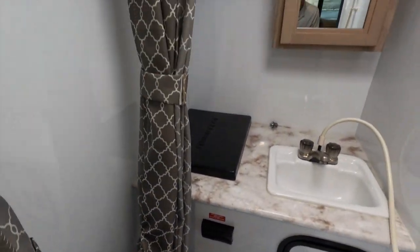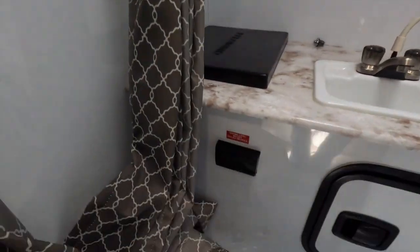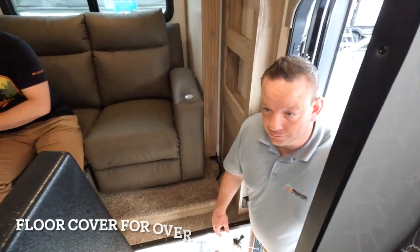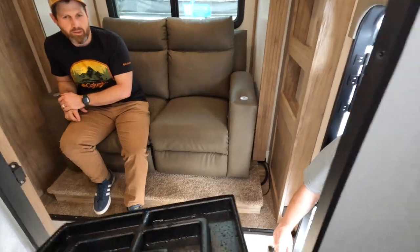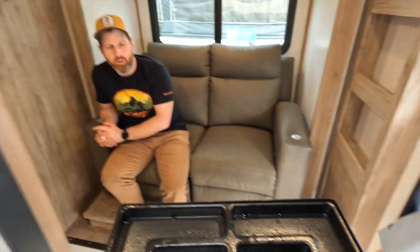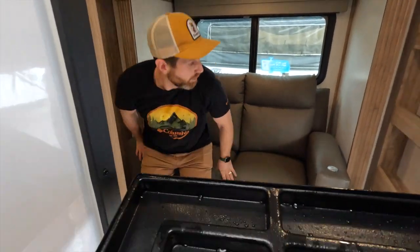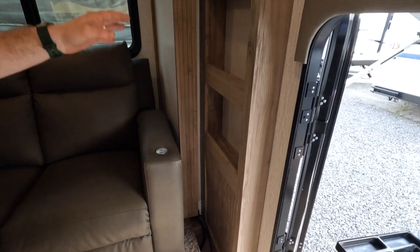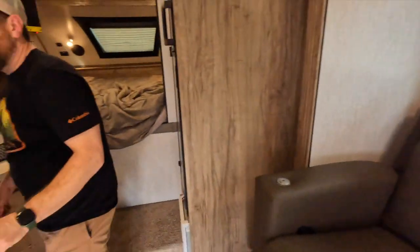Behind you is a nice bathroom. It is a wet bath, so it's a good size for being inside of a truck. You've got a nice little fan above your head and a little skylight. Over here you got extra shelving, which is nice, so you can put your remotes and little items there. Following this way, you can close that up. You got your control panel right here.